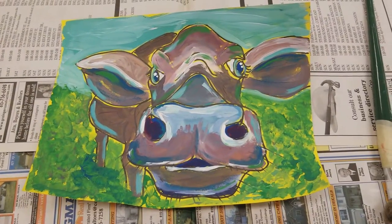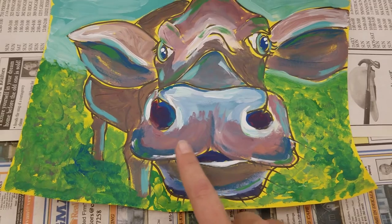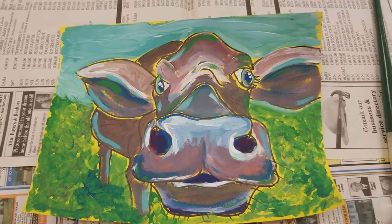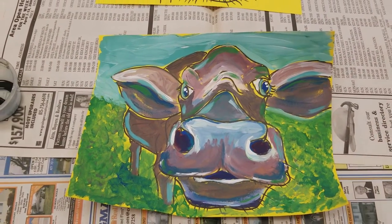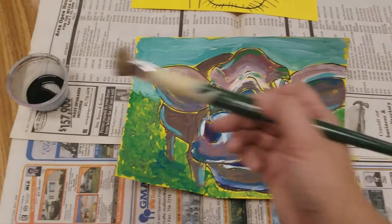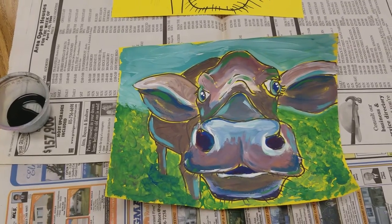The key is to leave the marker lines showing, as you can see right here and all around, and do many many layers of paint. After that, you're going to paint the whole thing with some permanent India ink.